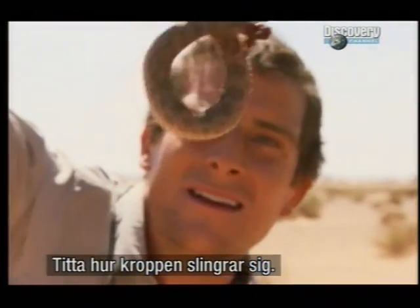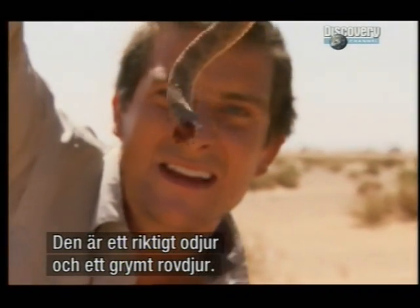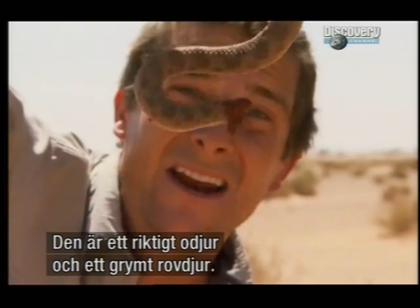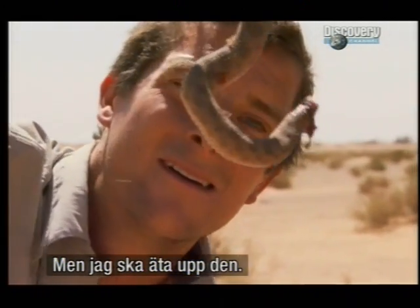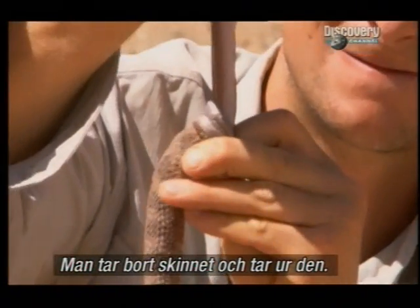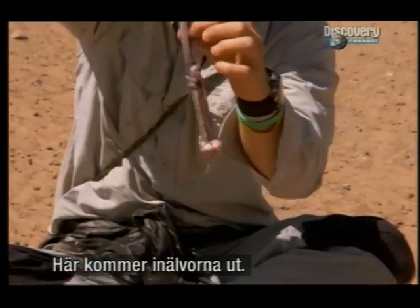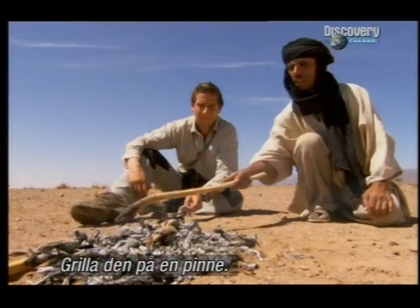His body's still wriggling around, but this is a nasty brute and a killer of a snake — but I'm going to eat him. You just peel back the skin, gut it — and that's all the guts coming out the middle there. Wrap it around a stick and cook it over the fire.